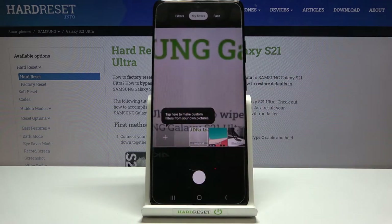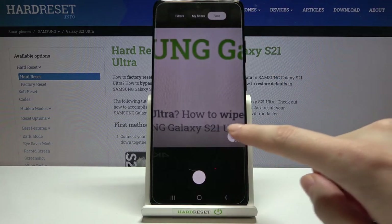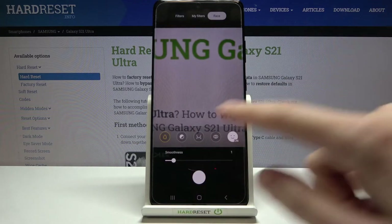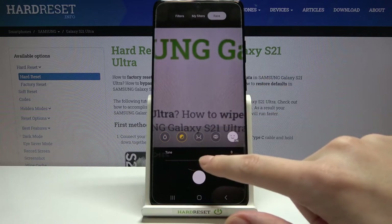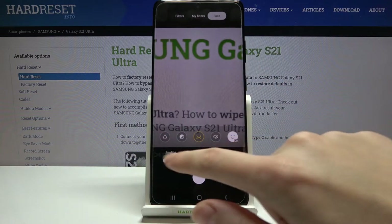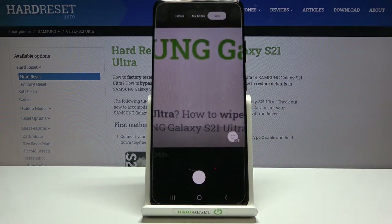Let's stay on the original filter. From the right we also have face filters. Tapping here lets us add smoothness with a slider, adjust skin tone, jawline, and eyes. We can turn it off by tapping again. I don't have ideal conditions to demonstrate the face filters fully, so I suggest you discover it yourself by taking a portrait.